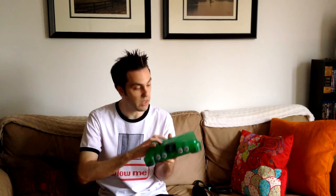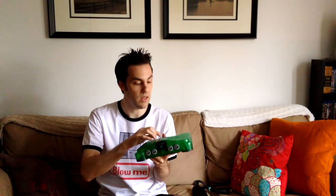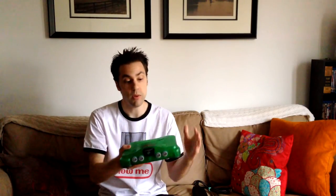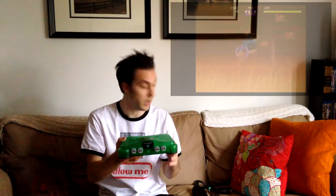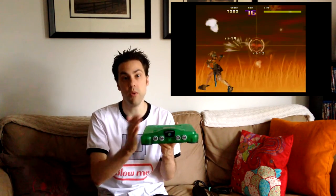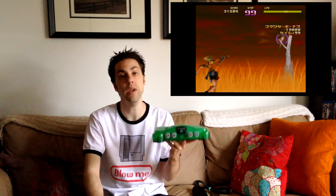Something else he does is snap out the region lock mechanism on the inside — basically a little piece of plastic — so you can play games from other regions. North American and European games work just fine. So I can play something like Sin and Punishment from Japan on here, and it'll look a lot better than on the Wii's Virtual Console because it's being output in RGB SCART and upscaled to HD with the Framemeister.